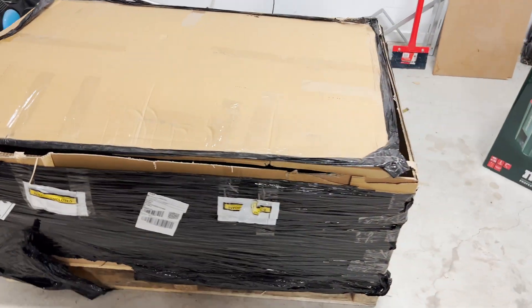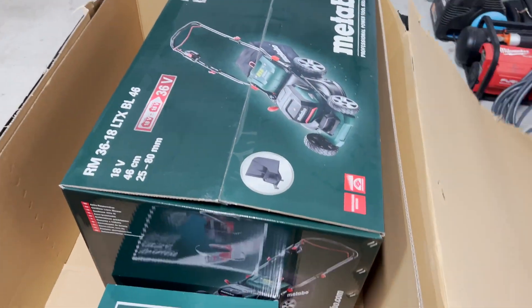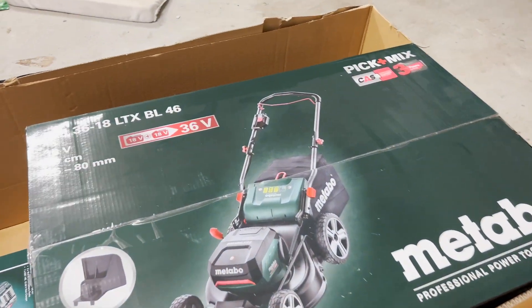What's going on guys, another day another delivery - let's check this one out. It's a pretty large package which gets you pretty excited. Let's get straight into it. Welcome to team Metabo - as you can see we've got the 36 volt lawnmower, very nice.